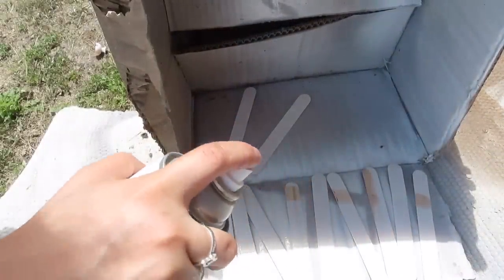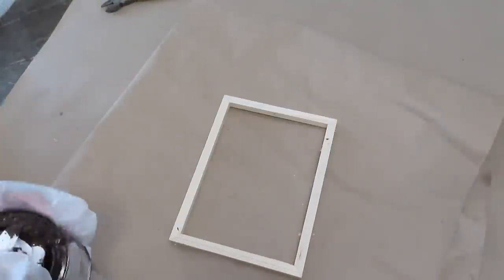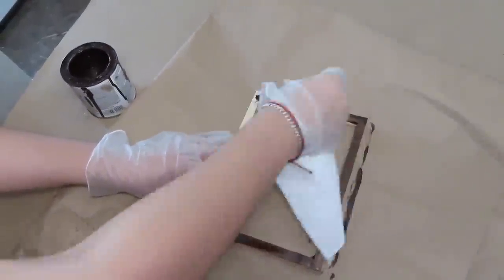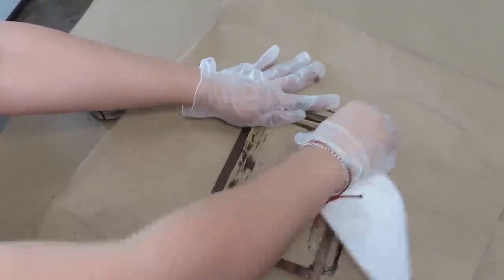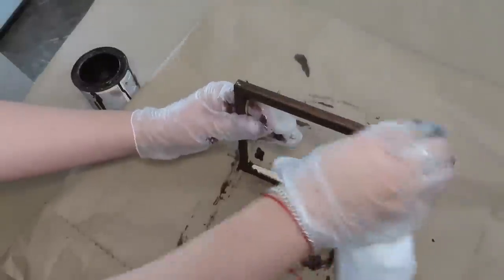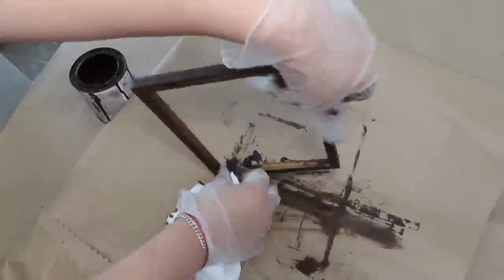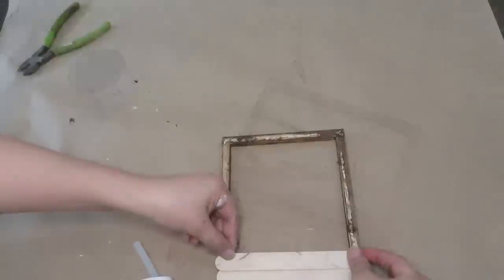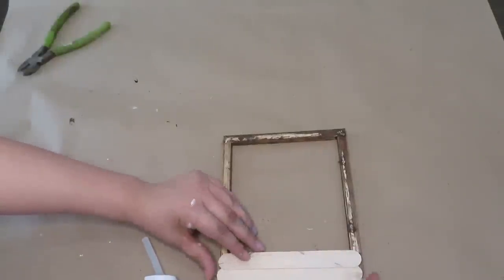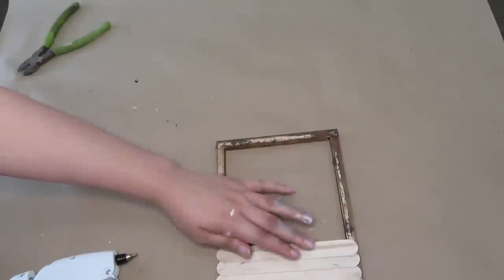For the last and final DIY, I started off by spray painting the craft sticks with some ivory spray paint. Now I'm going to be staining this 6x8 wood frame I had. Once the craft sticks and the wood frame were done drying, I'm going to be using the back of the frame and adding them one by one — basically stacking one on top of the other.